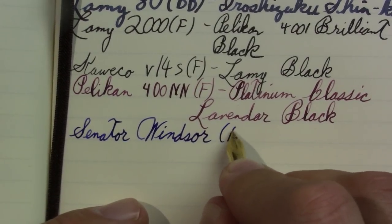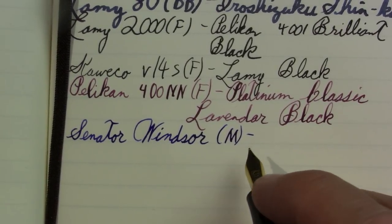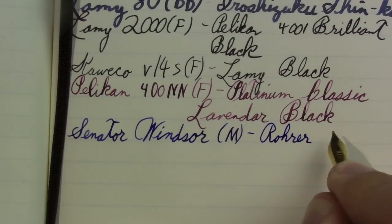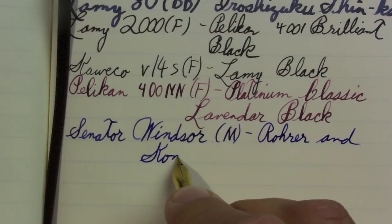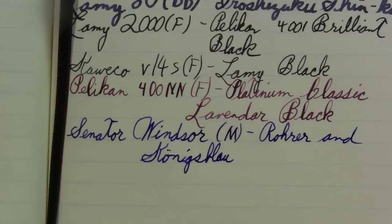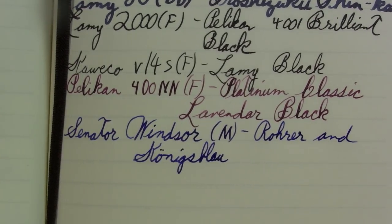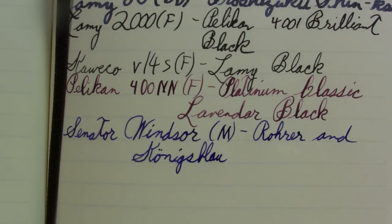Senator Windsor — this is a medium. And the ink in it is a brand I'm getting much more interested in: Rohrer and Klingner. They actually have some very nice colors and they're inexpensive. König's Blau — I want to say that means King's Blue, and I'm almost positive I'm right. It's just kind of a nice, rich royal blue, which would make sense if it's König's.